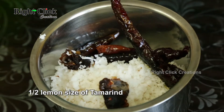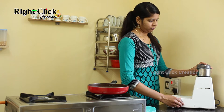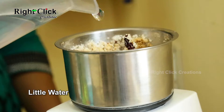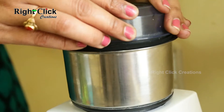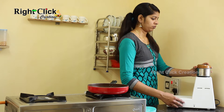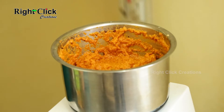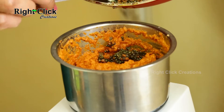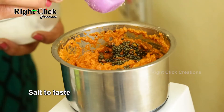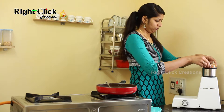Add half lemon-size of tamarind and grind it. Add a little water and grind again. Now add the seasoning to the jar, add salt to taste, add required water, and grind it.